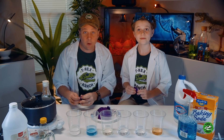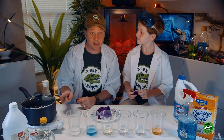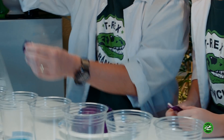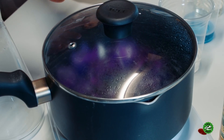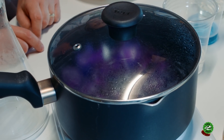Alright, Park Rangers at home, this is the dangerous part of this experiment. So if you want to try this at home, make sure you have a grown-up helping you out — don't do this alone. Let's put our red cabbage into the boiling pot. We're gonna let that boil for 10 minutes and all the color's gonna come out of the red cabbage into the water, and that's gonna make our indicator juice.